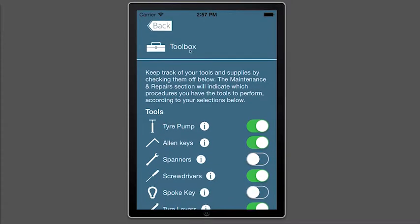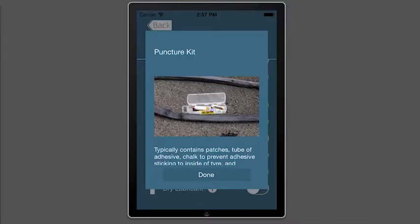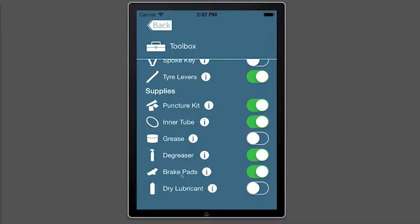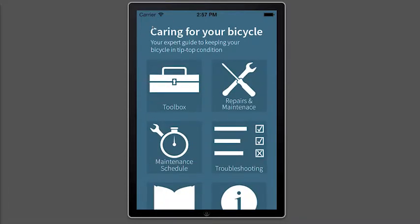This is the Toolbox, which allows you to keep track of the tools and supplies you've got. More information on each tool can be found by tapping the info button next to that tool. As you check these tools on and off, the app makes a note of what you currently have and will let you know which tasks you can perform in Repairs and Maintenance.